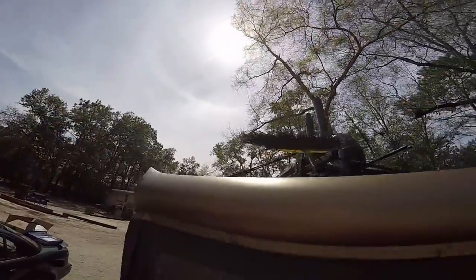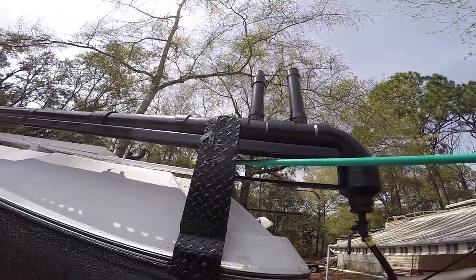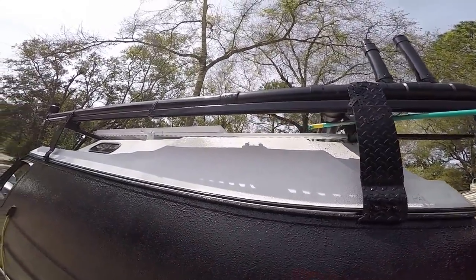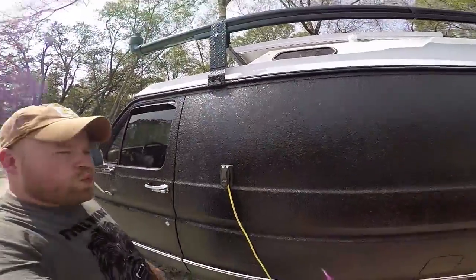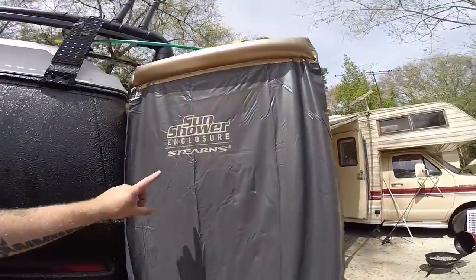Over here is another fill cap, another vent, another piece of one-inch unistrut the length of the pipe which keeps it level, and then another fill port up here. I'd say I've got about 25 gallons of water usage. This is the sun shower enclosure.